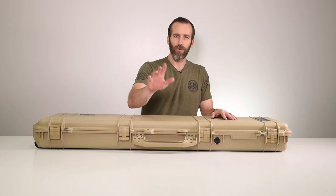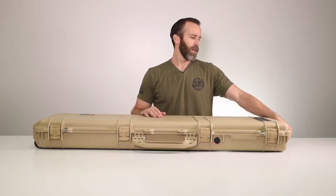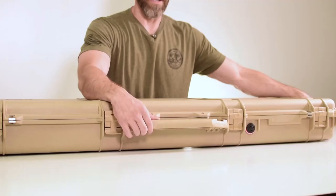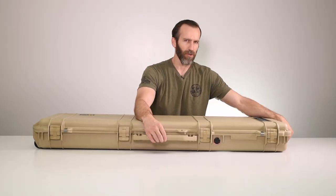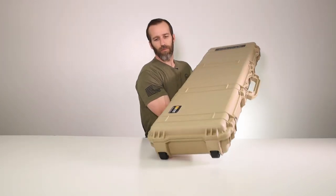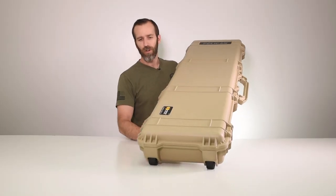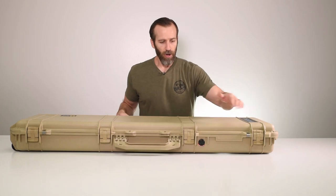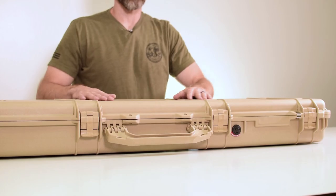This case comes with two handles — one up top and one on the side — depending on how you're carrying it. These are also foldable, which is nice. The 1700 case does not have a foldable handle up top, but it does have one on the side. This case also comes with wheels, which all the gun cases do, making it very easy for transport.